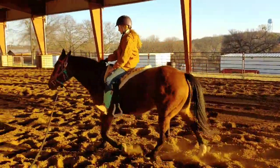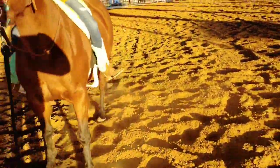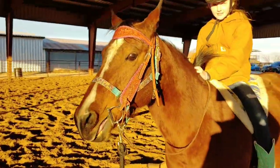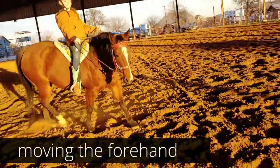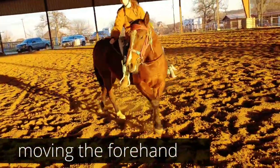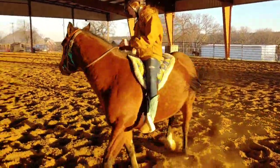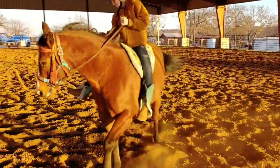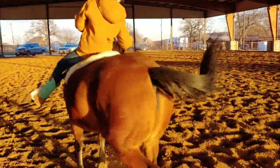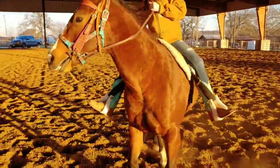Pick up a trot. There you go. Well, this isn't working quite as well as I would have liked. Circle first. Now you sit back. Outside rein — pull and bump. Pull back and bump. Back and bump. There you go. Open the door and come on. Back and bump. Don't let her go forward.